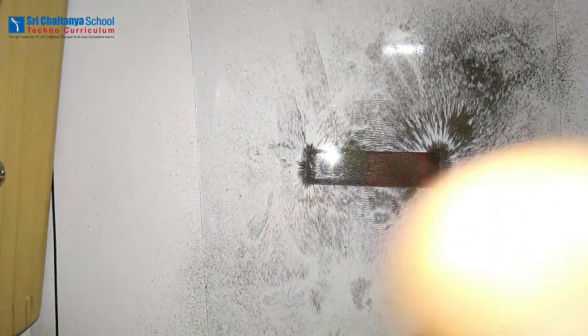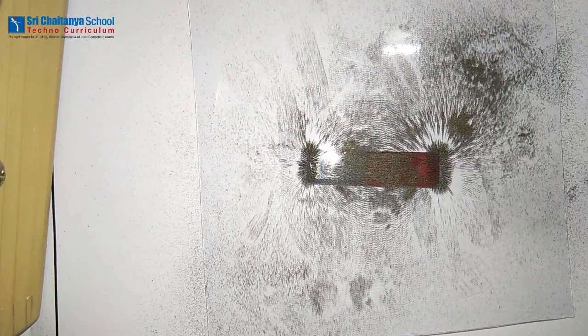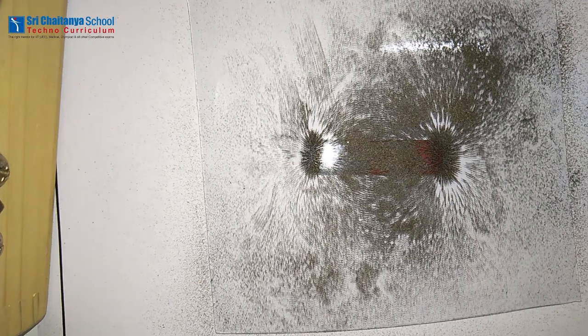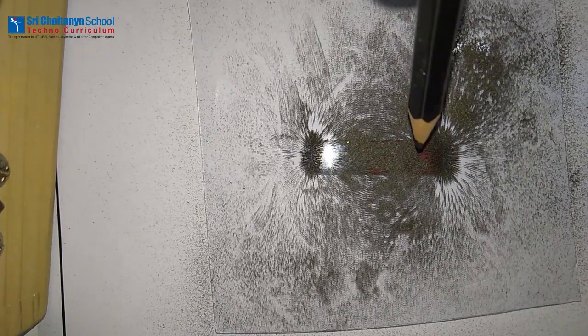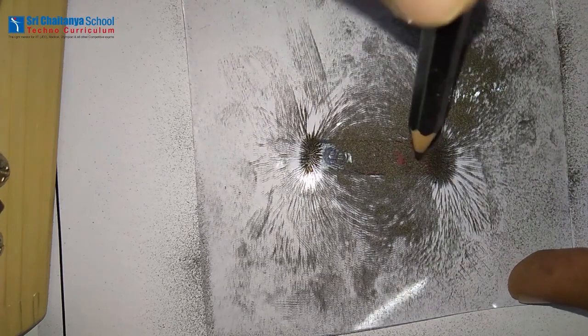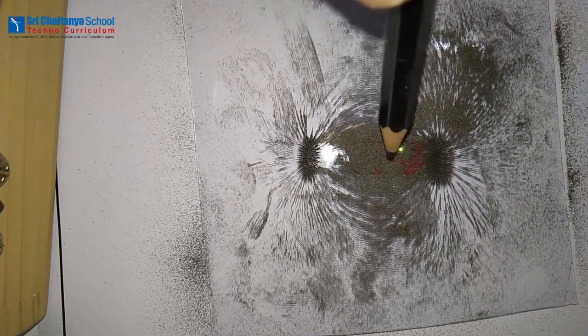Observe here children, the iron fillings are arranging themselves in a beautiful pattern. Now gently tap the sheet at the middle of the magnet, then the alignment will be perfect. You can observe here that the iron fillings attract more at the poles of the bar magnet than its middle part.